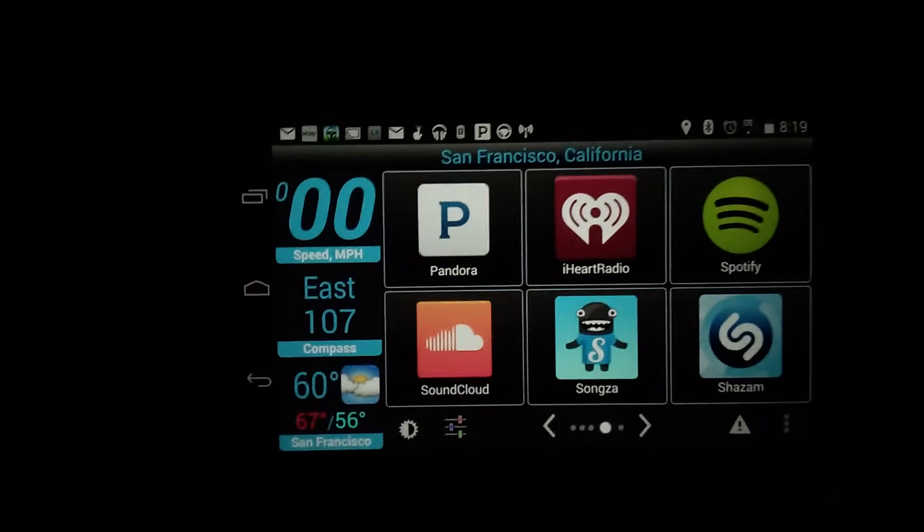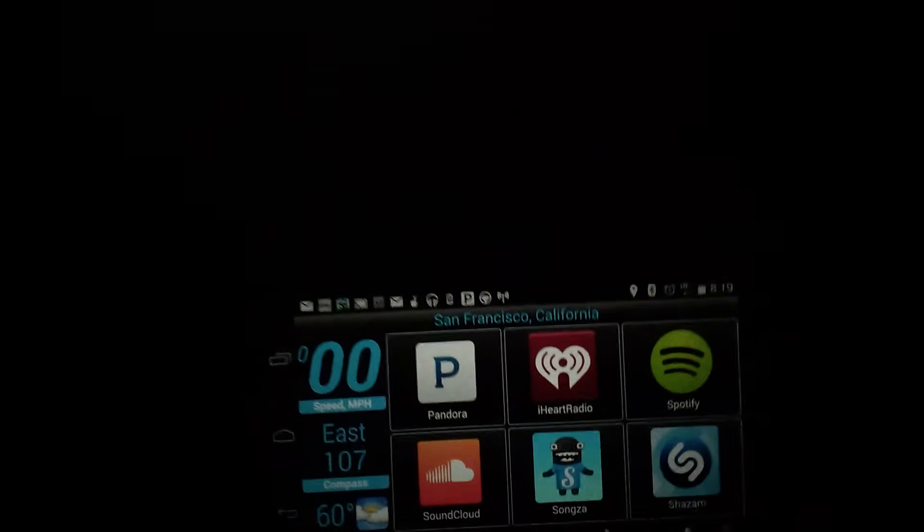If I turn these off and it's not so bright, we'll see — that's not too bad.